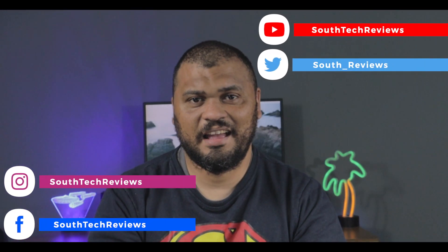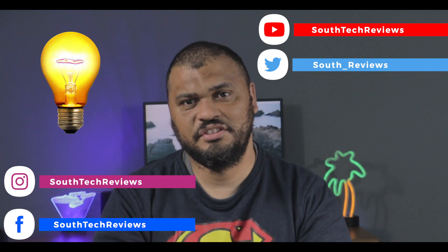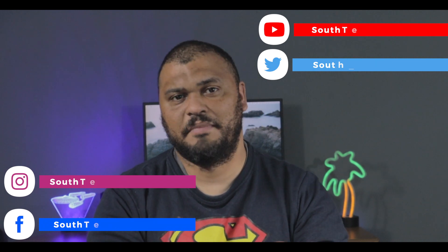When I get a new product I like to share it with the community on Twitter, on social media, and basically try to share my knowledge as to why I got it and why maybe it would work for you.